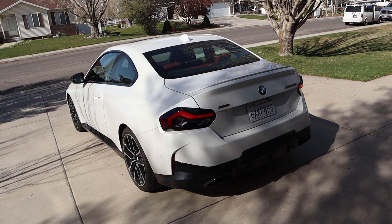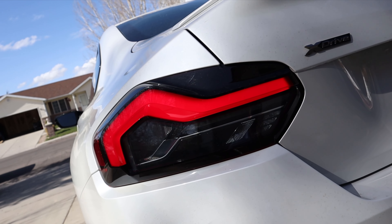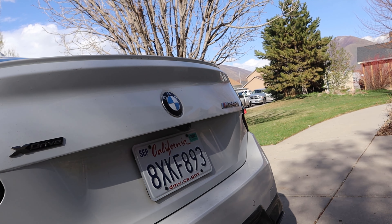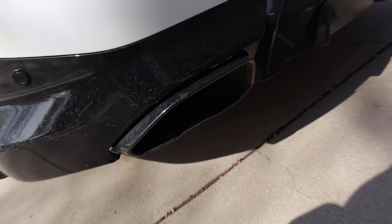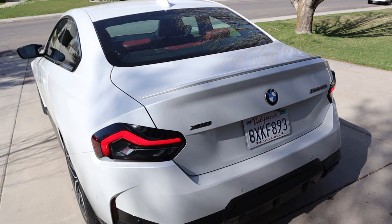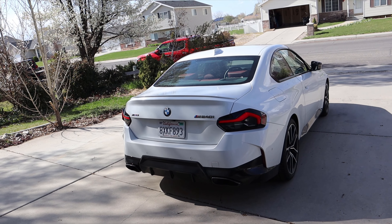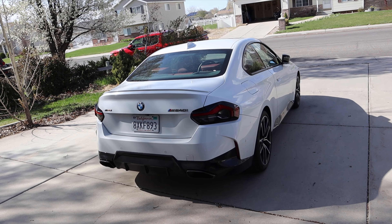Let's finish up the rear. The taillights have a unique but modern design that I actually think looks pretty good. You can see the xDrive M240i badging, more parking sensors on the rear, and blacked-out trim at the bottom. I love the exhaust tip coverings — they look really cool and unique. The rear end does look a bit unusual on camera but much better in person.